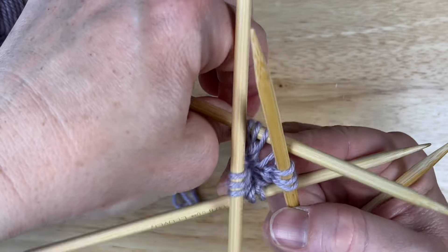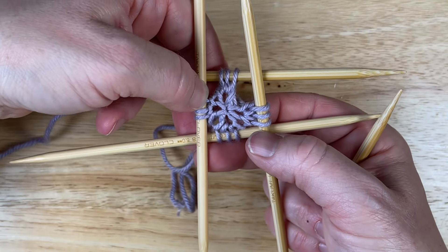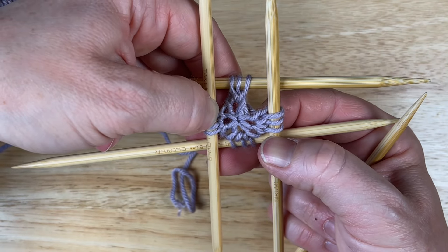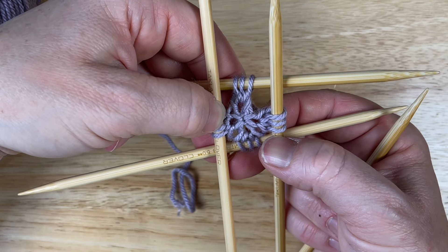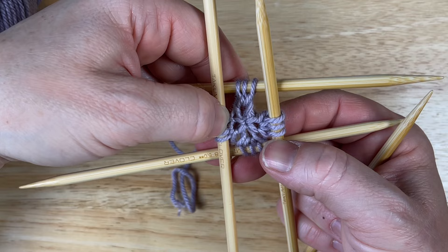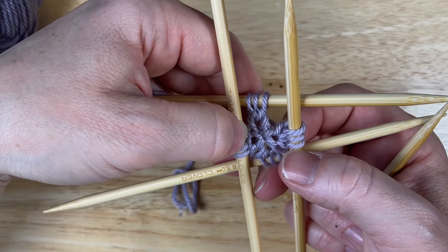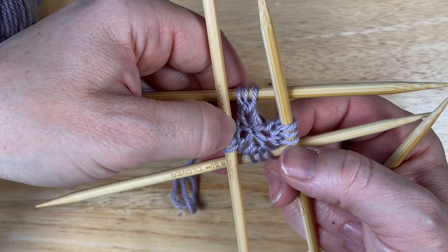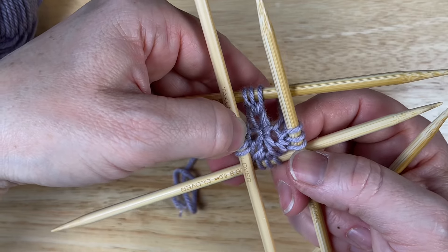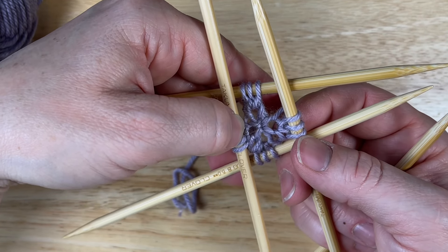Now it looks like a beautiful four-leaf clover. You pull on the tail — isn't that just gorgeous? You don't see the center at all; you just see these four stitches emerging out. They're really lovely. That is how you do the disappearing loop cast on. Thank you so much for joining me today — I hope you try this cast on. Until next time, happy knitting!